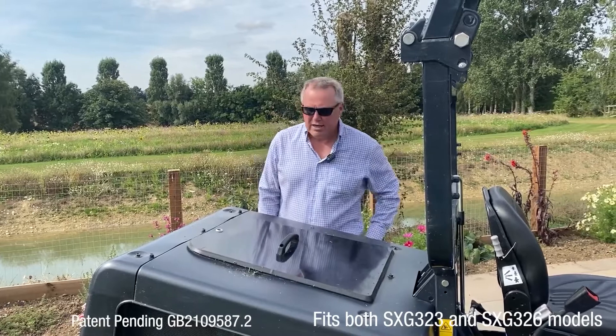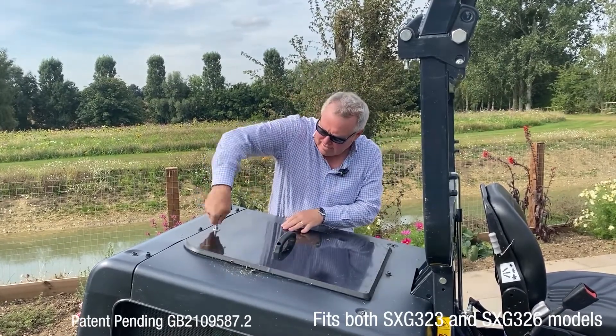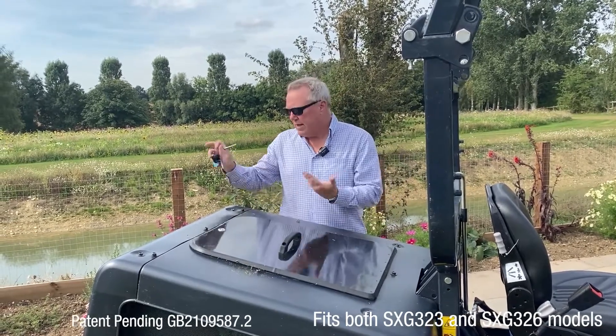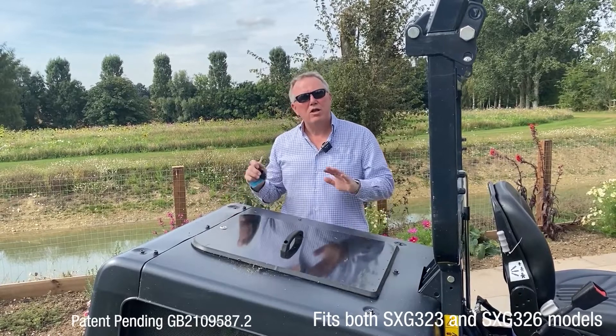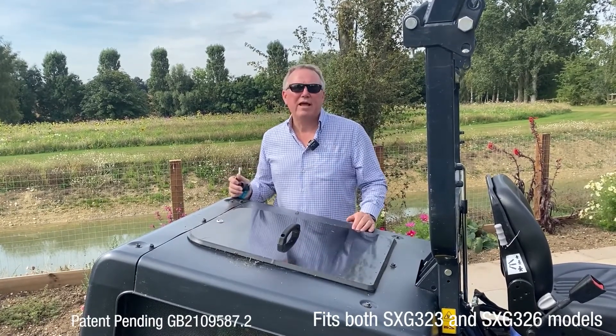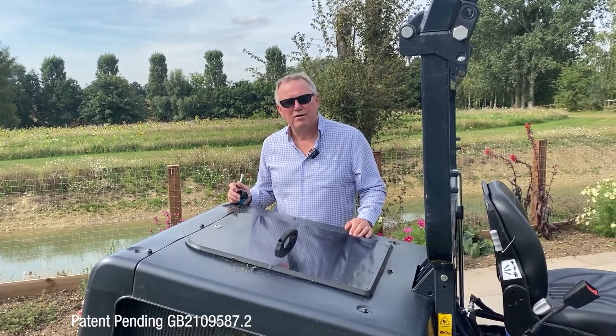Close up the catch at the back and now we're ready to just drive the machine down to the compost heap and tip it out in the normal way. No effort, no wheelbarrows, no trailers. It makes the SXG an even more versatile and useful machine than it was before.